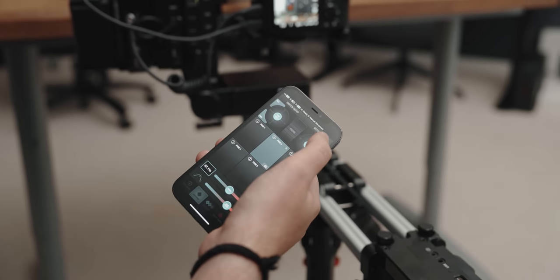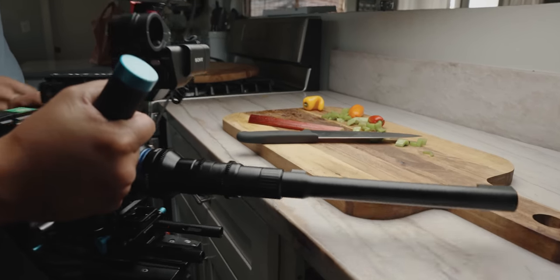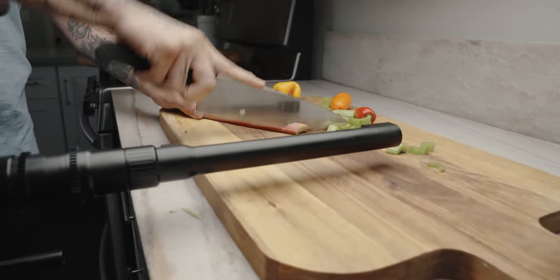Obviously it helps to have motion control equipment to create these dynamic movements, but just like the closeup shot of the eye, you can utilize this lens in other ways where you don't need to go out and buy expensive gear.